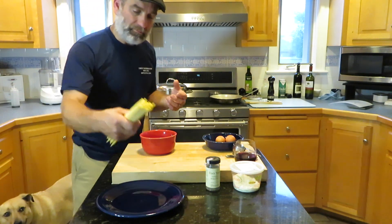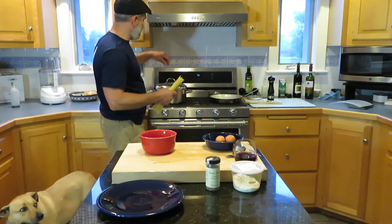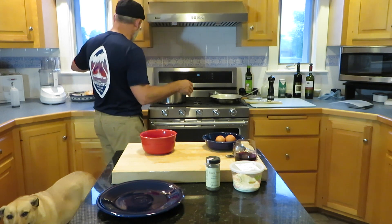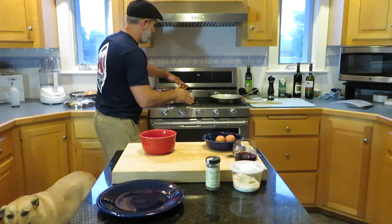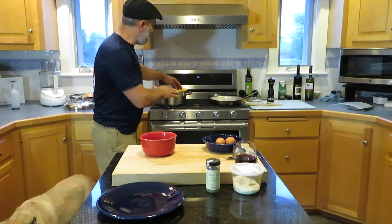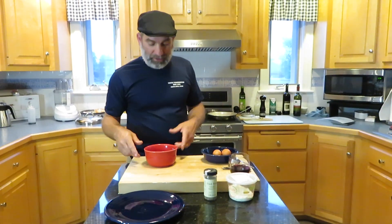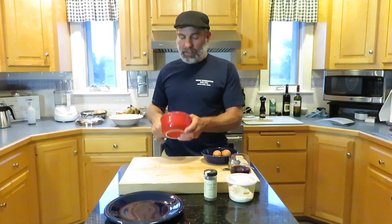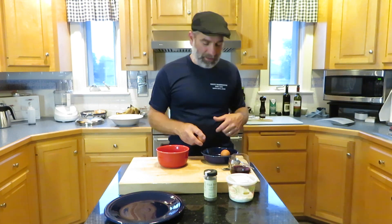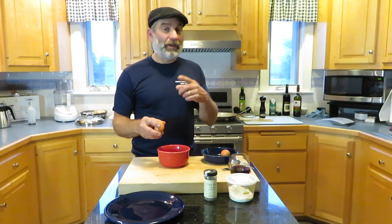We're going to put our pasta in the water. I've got eight ounces — doing half a recipe because it's just the two of us. I've got my bucatini in the boiling salted water. That's going to take about eight minutes or so. You don't want to cook it all the way because you're going to finish it in the pan. For the half recipe I'm doing one egg and one egg yolk.